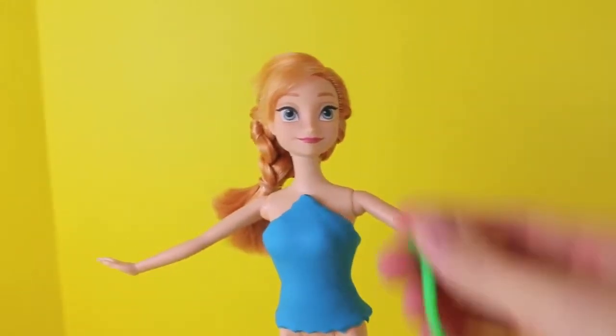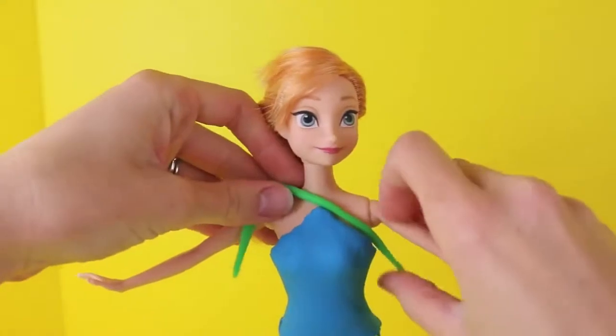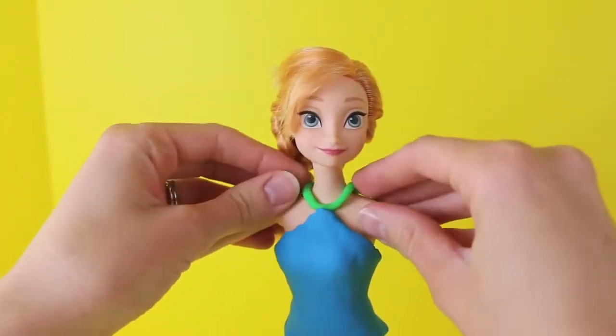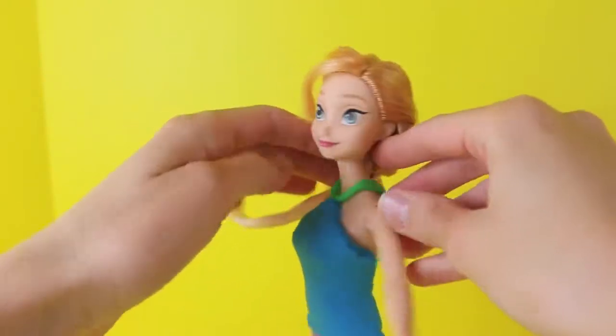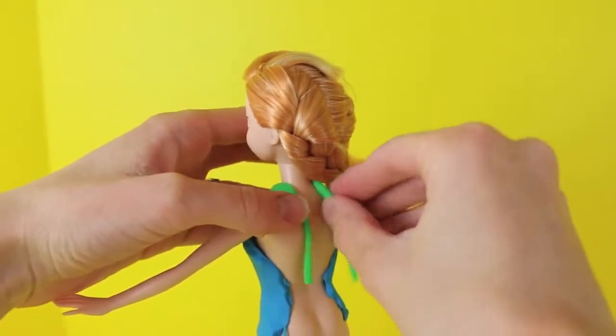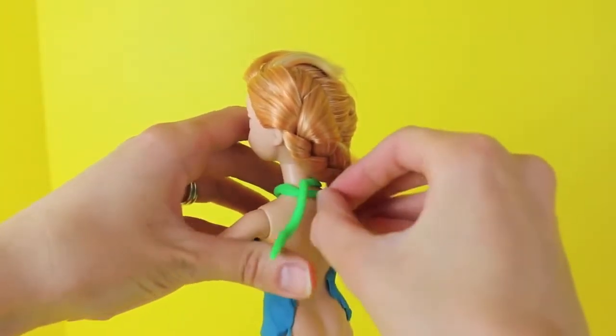Then I'm going to take a piece of rolled out green play-doh and use this as a ribbon. Just wrap it around her neck and in the middle you want to attach it just to the corner top of her dress here and then it looks more like a halter top. In the back you just want to wrap the two ribbon strings around just to make it look like it's knotted.